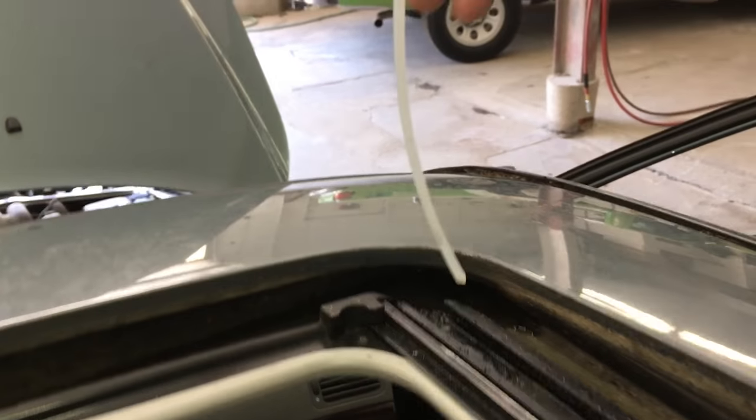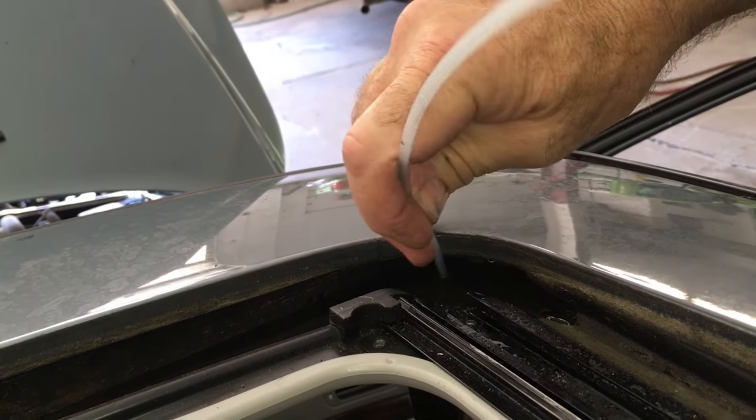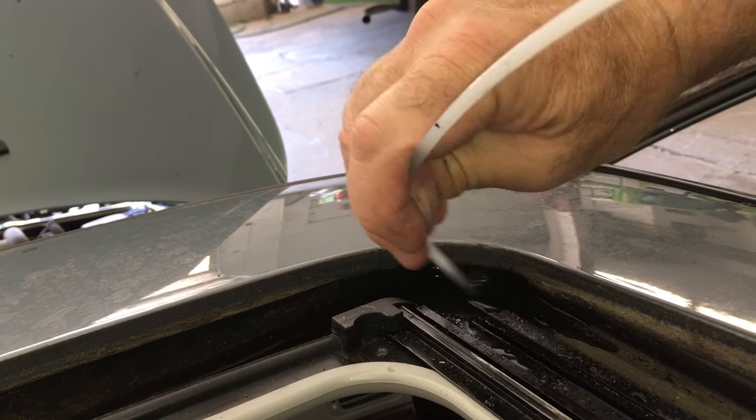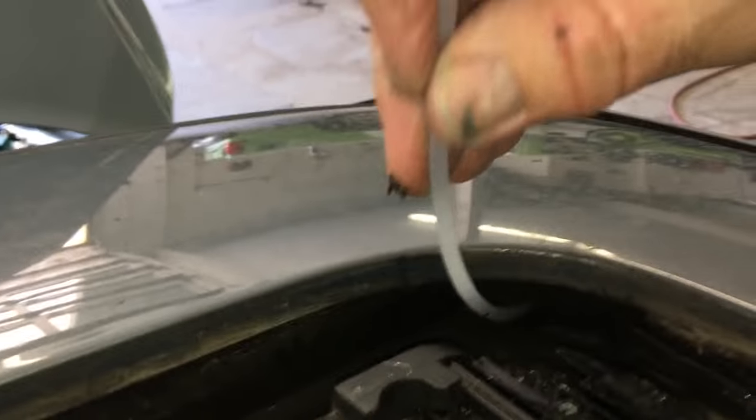Use a small screwdriver to scrape away the muck that's clogging the drain hole, but don't stick the screwdriver any farther down into the hole. Most of the drain tubes are made of plastic and could be punctured by using something sharp.